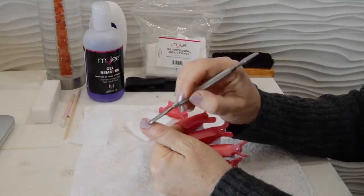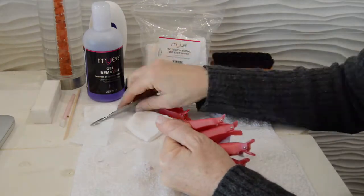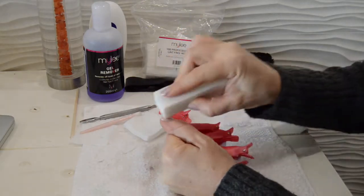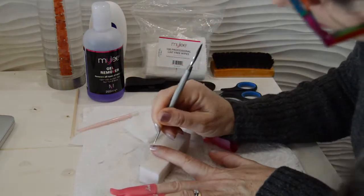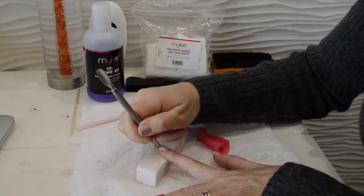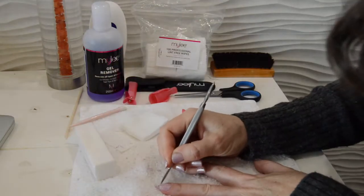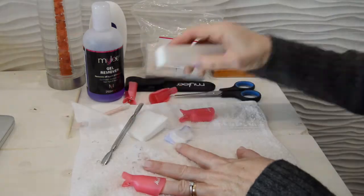After about 20 minutes, remove each clip, take off the wipe, and then scrape off the nail varnish with whatever you have to hand. I use a cuticle pusher — not really sure what they're called, but that works. You can buy proper tools for this; Miley does sell them online and I've actually got one on order at the moment, I'll put the link below.